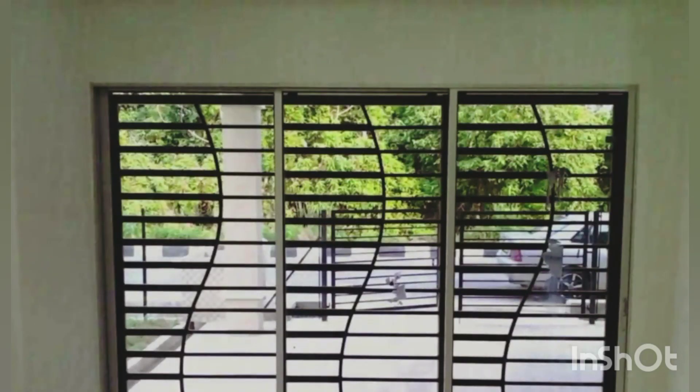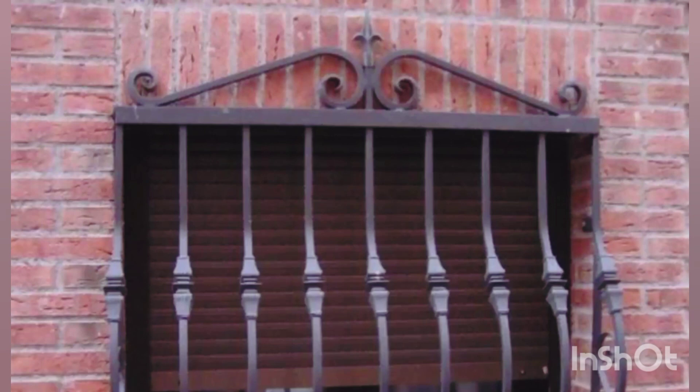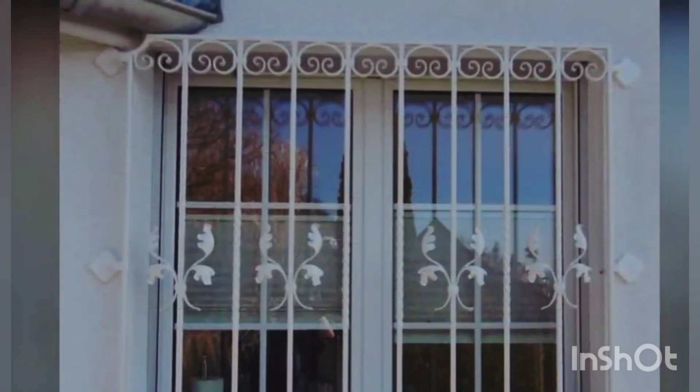Window grills provide security against intruders but also provide safety against the risk of falling out, and form an important design element of a home. Factors like strength, durability, and resistance to external weather elements play a key role in deciding the best material for window grills. These grills are usually fixed on the inner side of the windows for security, or can be installed on the external side to form an integral part of the building facade. Here are some of the best window grill materials to complement the overall look of your home.